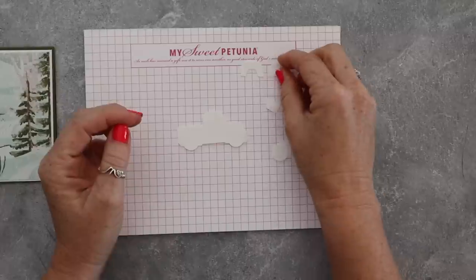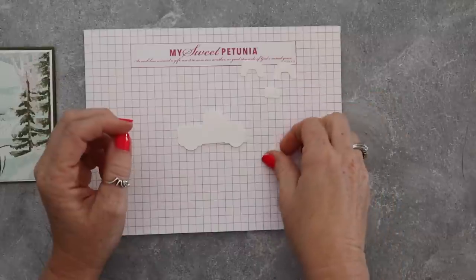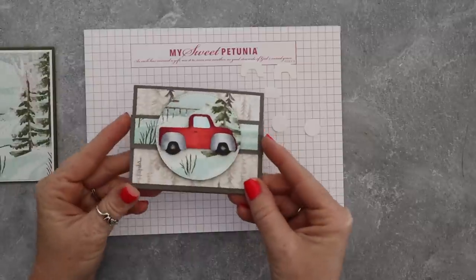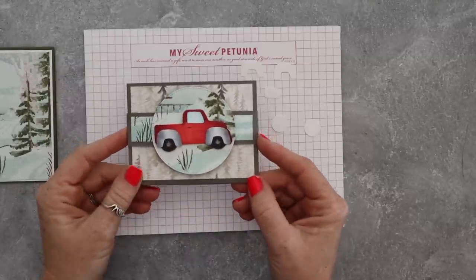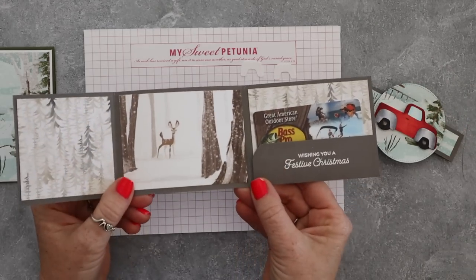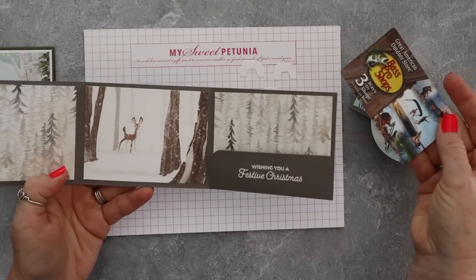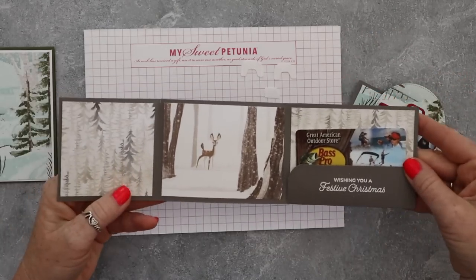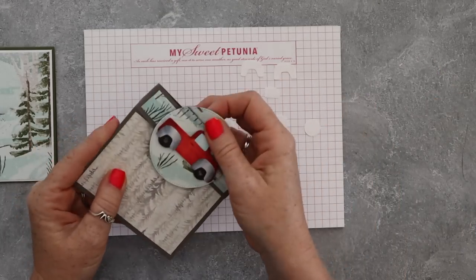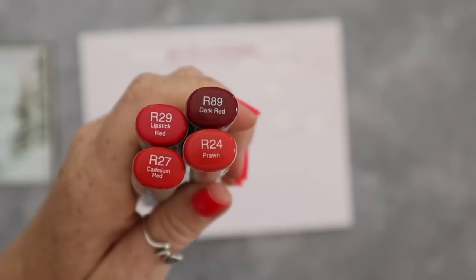I'm undecided at this point if I'm going to make this a class that has kits or anything like that, because Miss Debra is going out of town — she's the person that cuts and preps. Here's the gift card holder. Is this not the cutest, sweetest little thing you've ever seen? Yes it is. This is one of the cards for the class and I absolutely love this gift card holder. It's got the little belly band that slides over the top.